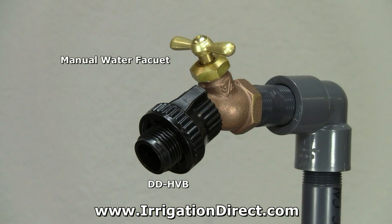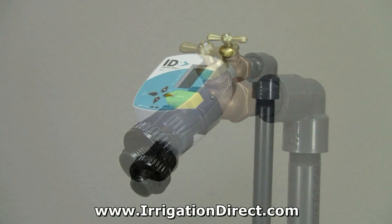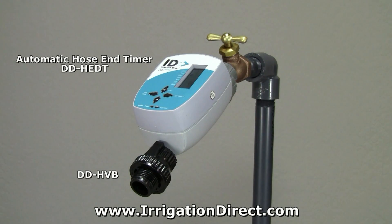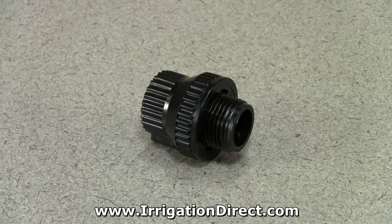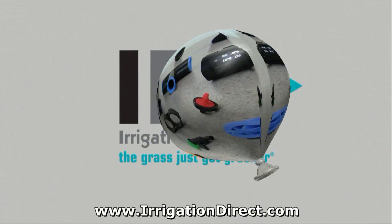The Hose Vacuum Breaker is not designed to be under constant pressure and must be installed after all manual or automatic control valves. The HVB Hose Vacuum Breaker is just one in a full line of professional irrigation products available from Irrigation Direct.